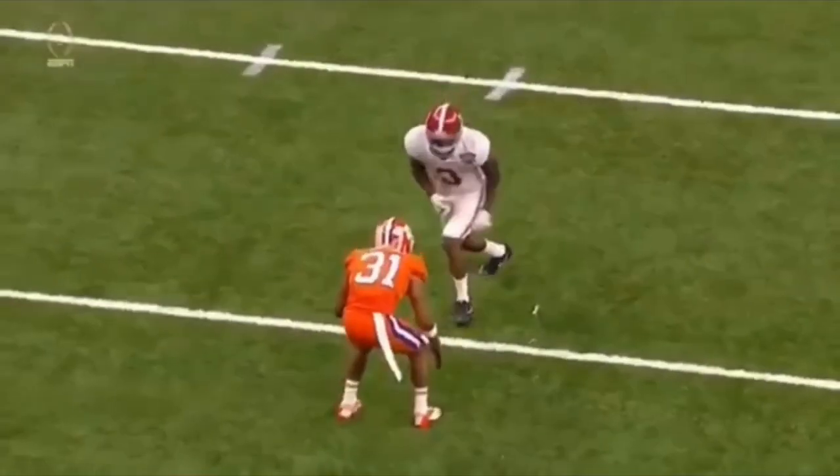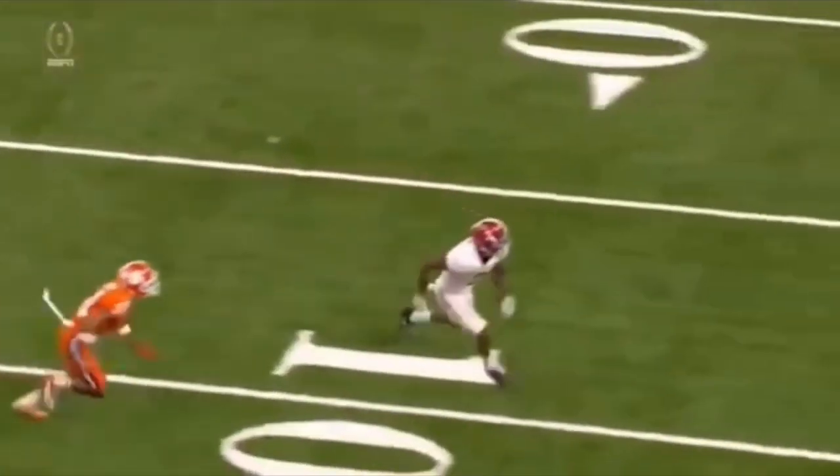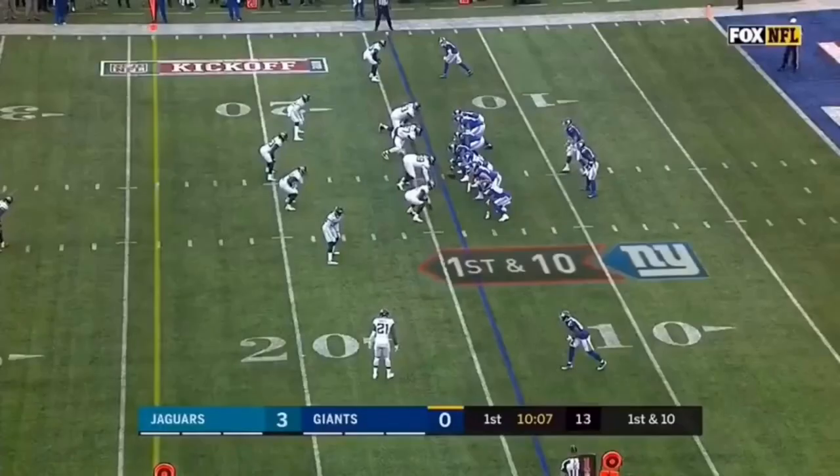Off the line right here we're going to be looking at a slant. He gives a little bit of a hesitation move and then a one-two move, a double move to get some separation. Let's watch this thing full speed. So hesitation, one-two, accelerates out of this break, then catches this slant.